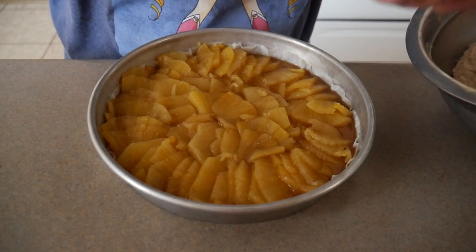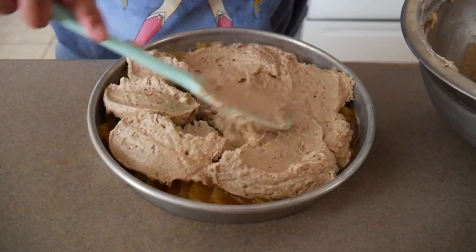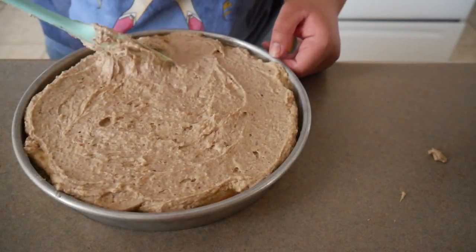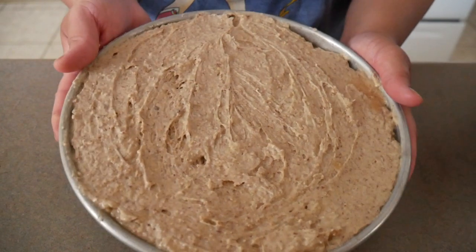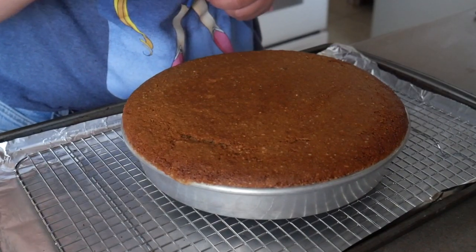Finally, I'm going to go ahead and throw my batter on top of the pineapples. I'm going to throw this in the oven at 350 for about 40 to 45 minutes. The cake is done — the toothpick came out clean, so now I'm going to let this cool on the wire rack for about 15 minutes, then I'll try to flip it over.